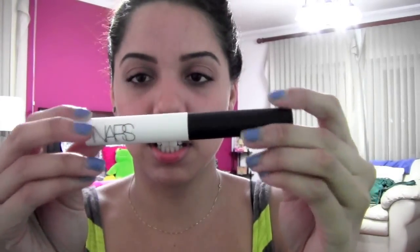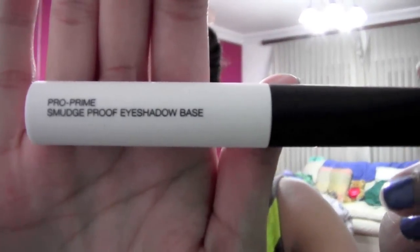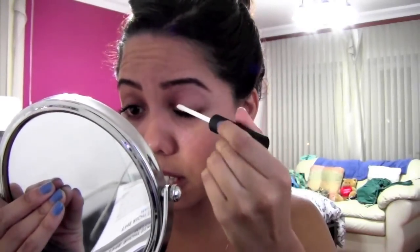I'm going to use this NARS primer. I'm using my mirror because I can't see. I apply this on my lids — it's supposed to be really good if you have oily lids, which I do unfortunately. I'm going to take it all the way under my eyes. Okay, there you go. Just going to smooth this out.